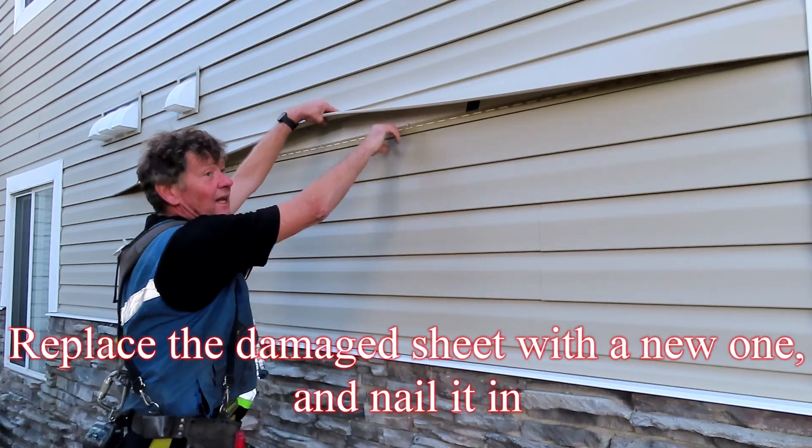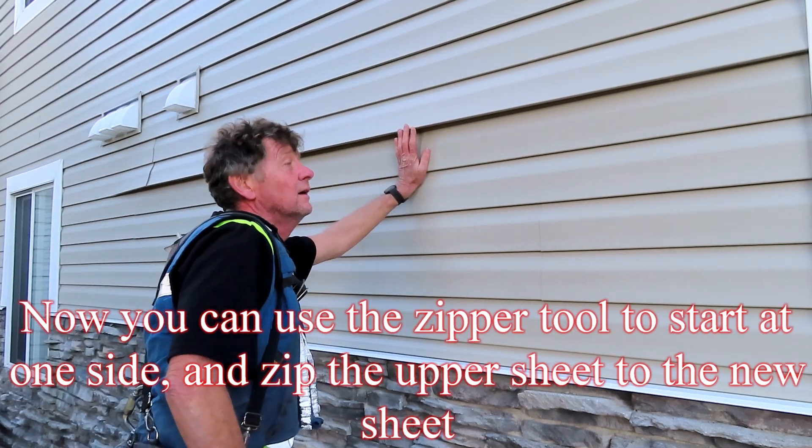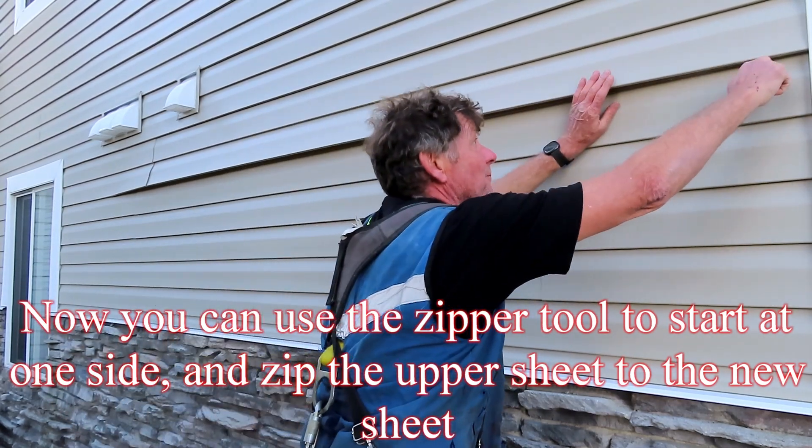Replace the damaged sheet with a new one and nail it in. Now you can use the zipper tool to start at one side and zip the upper sheet to the new sheet.